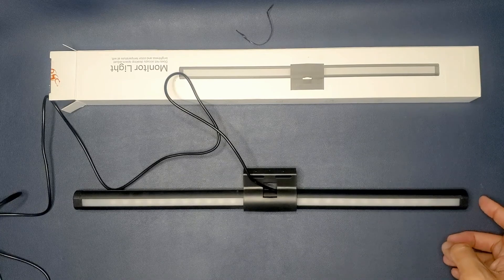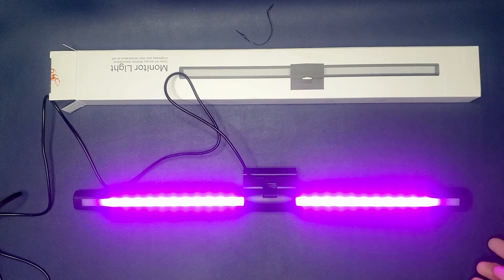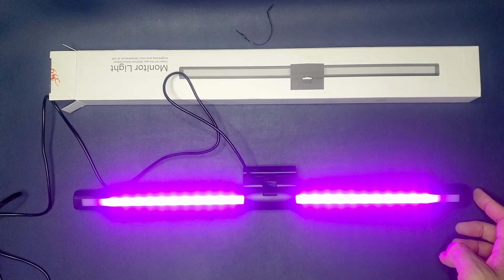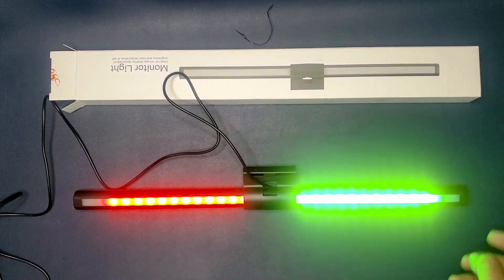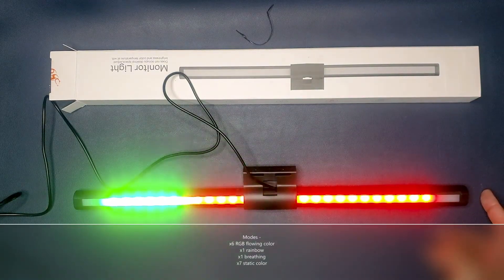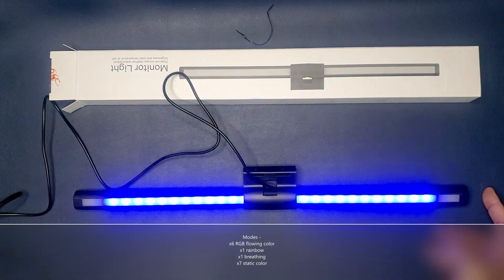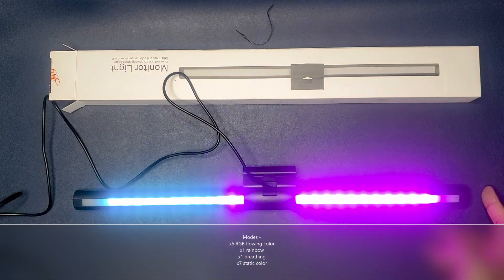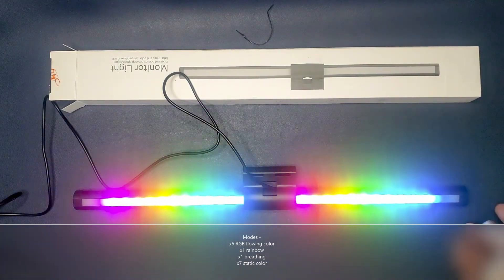We're going to go ahead and turn this on — single press. This is the first color. These are the static colors, and I believe there's another mode of colors here. We're going to press it once to cycle. Now we're back to this mode and we're going to cycle through it.